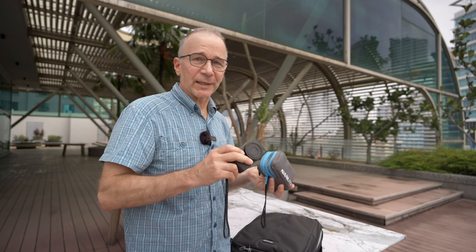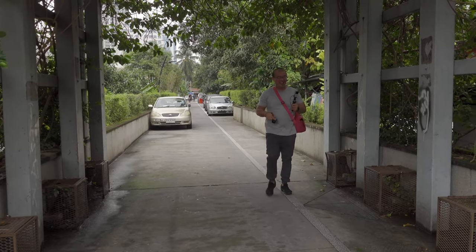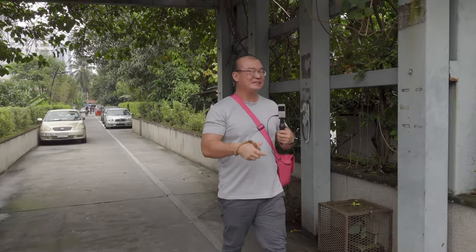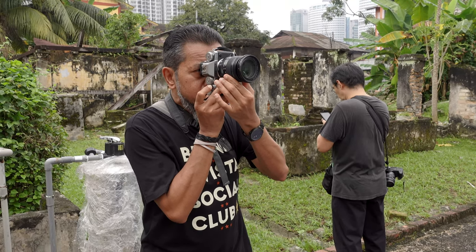I also wanted to take my Fuji X-T30 and some micro four thirds gear, but it's just impossible to take everything for such a long trip. I believe I can sneak into Robin's camera bag for some micro four thirds gear if I need it, and Azul already promised to lend his Fuji if I want to make a Fuji-related video, so I think I'm pretty well covered.